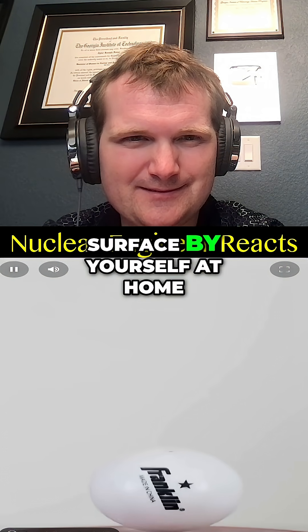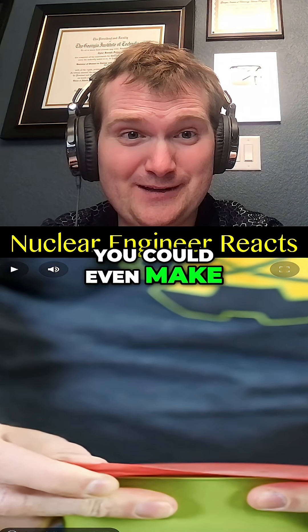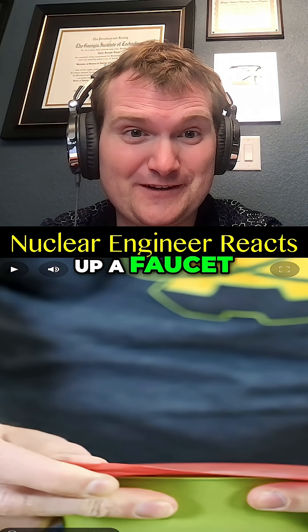Surprisingly, you can make this surface yourself at home — it's just a balloon stretched over a cup. Technically, you could even make the neutron moderator at home just by opening up a faucet.